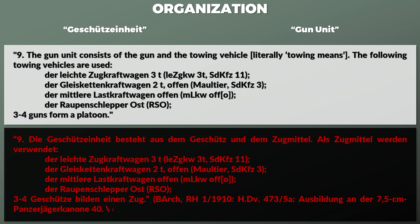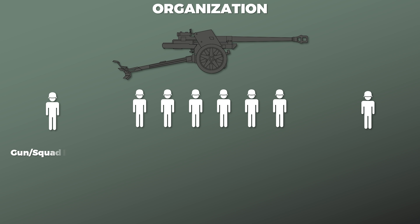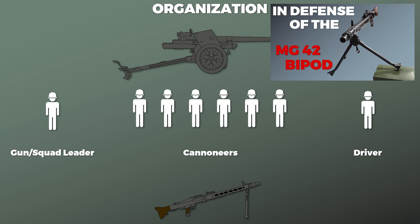Three to four guns form a platoon. The crew consists of 8 men: 1 squad or gun leader, 6 cannoneers, and 1 driver. Note that one of these cannoneers was an MG gunner. The regulation notes that 4 cannoneers had to be trained on the machine gun.